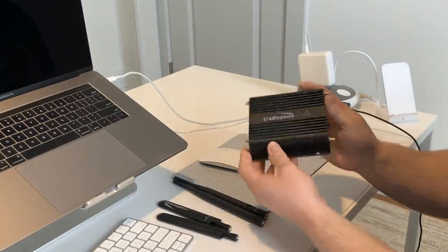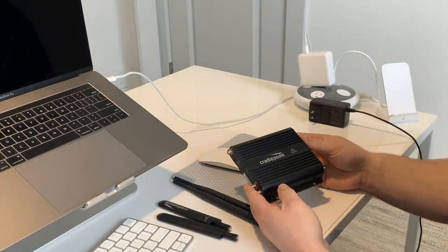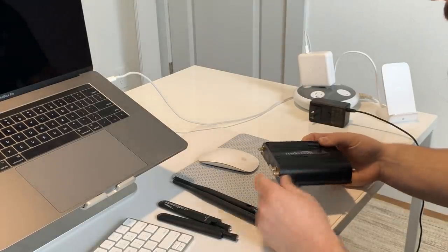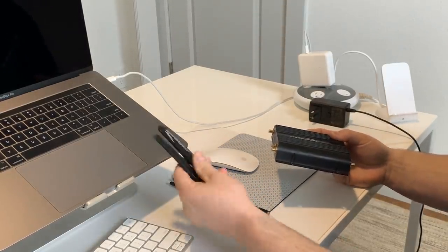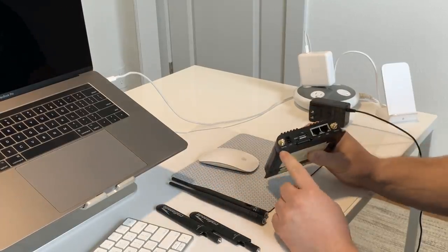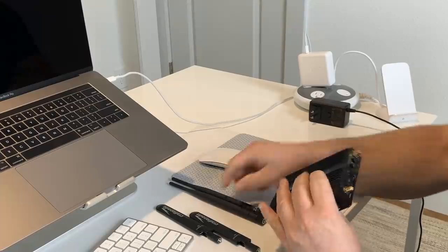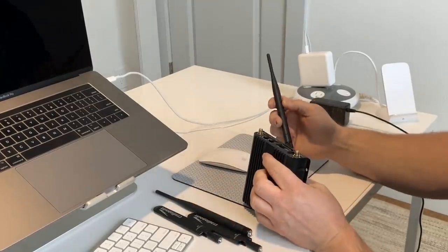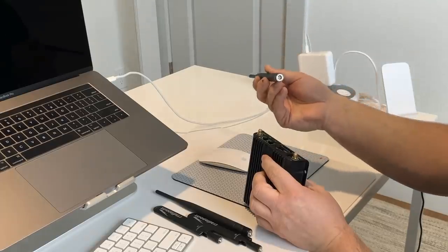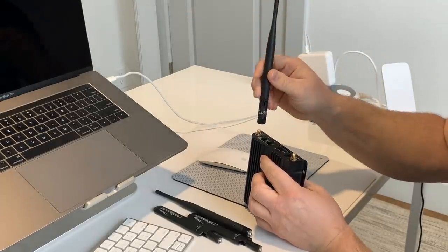Okay, so first off, we've got the main unit — this is the Adyard 600C cellular gateway. We've got two sets of antennas: these are the cellular antennas, or cellular paddles, and then the Wi-Fi antennas. On either side of the unit there are markings, but you actually can't screw this up because they've changed the polarity, so these only screw on and attach one way.